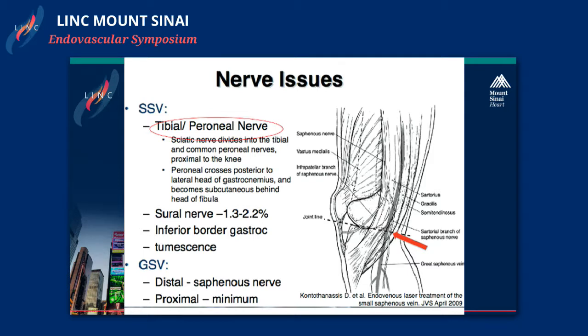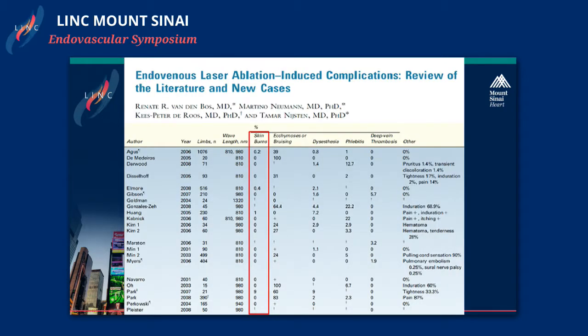This happens when you treat too close to the saphenopopliteal junction. Usually, when the small saphenous vein is going down to the popliteal junction, you should have the tip of the catheter right before it goes down. When you injure this, you're going to have a foot drop, and this is one of the few cases you could actually get sued from treating this patient. Nerve injury is a real thing, and it's very important to stay conscious about the anatomy when you treat this patient.